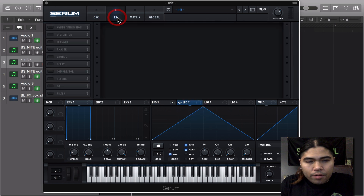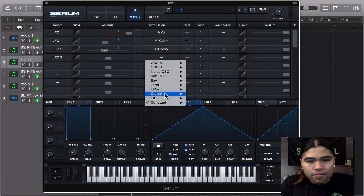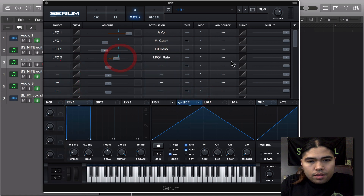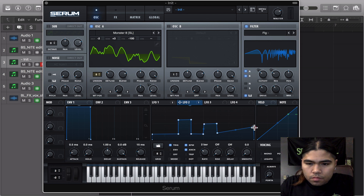And we're just going to modulate the rate. So we're going to go in the matrix — LFO 2 as source, modulating LFO 1 rate. Going one way, turn it up to like 26. We're going to make a shape, trigger it, two bars — something like a 'bup bup bup' rhythm. So we're going to have that shape for the LFO 2 rate modulating LFO 1.